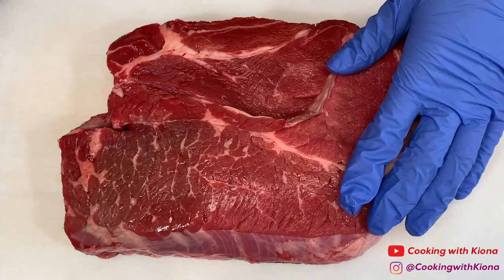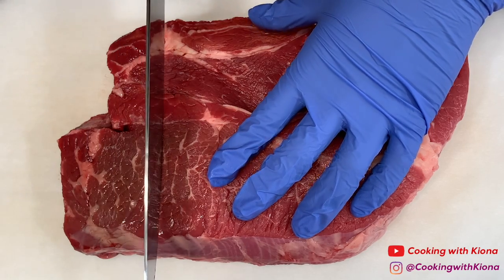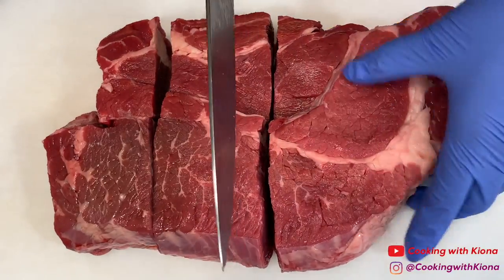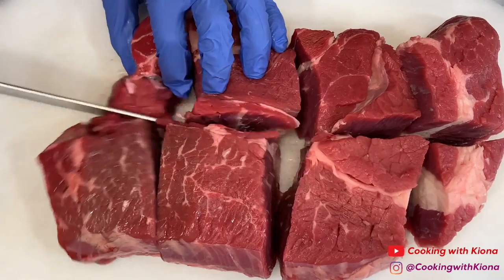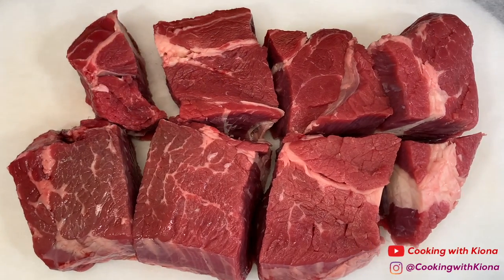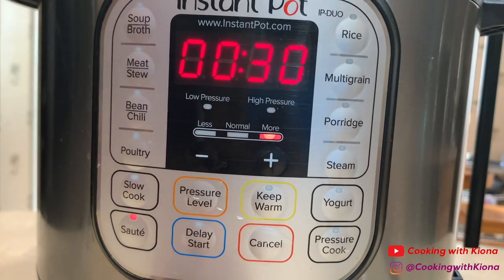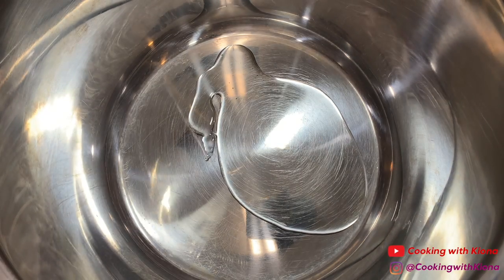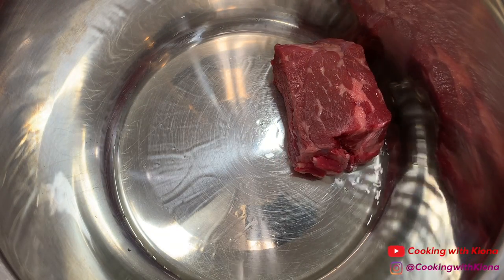Next, cut around three pounds of chuck roast into pieces. After cutting your chuck roast, set your instant pot to sauté and add two tablespoons of vegetable oil. Once the pot is hot, sear the meat for about one to two minutes on each side.